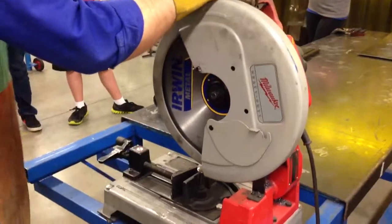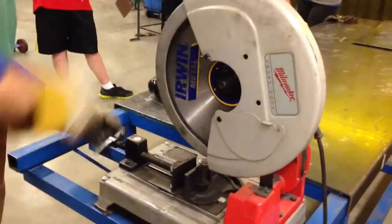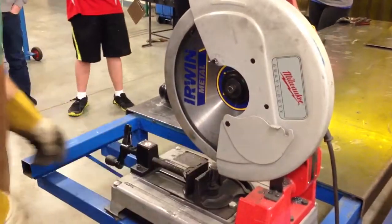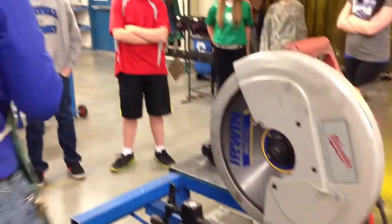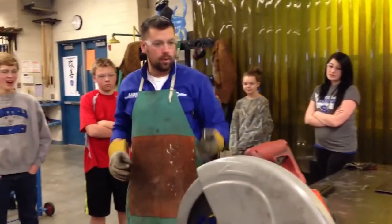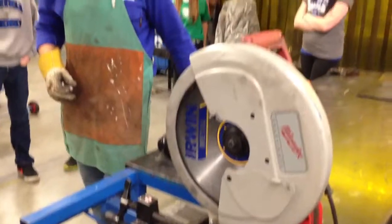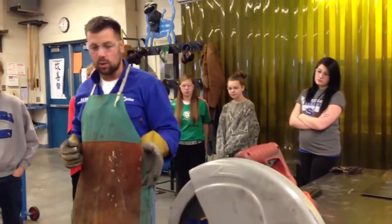Here's how this thing works: there is a clamp here to clamp material in. You just thread this in or out to get it closer. You cannot cut material any shorter than 6 inches in here, so you can't cut something this short because the clamp won't hold on to it properly. Material should be longer than 6 inches in order to cut on the chop saw.